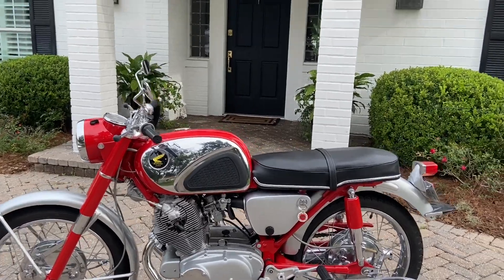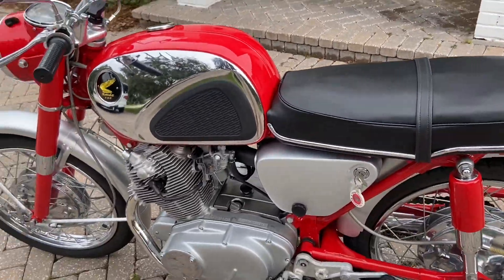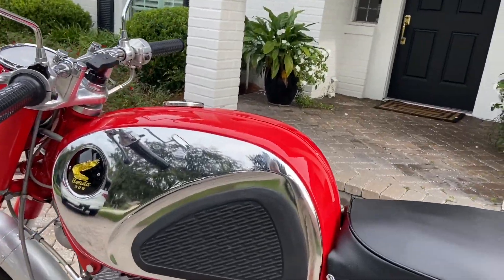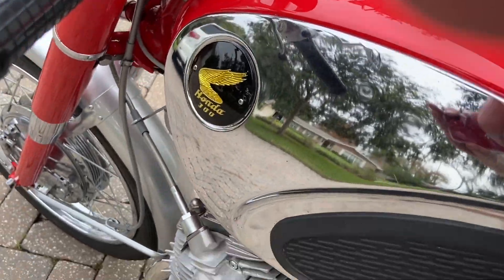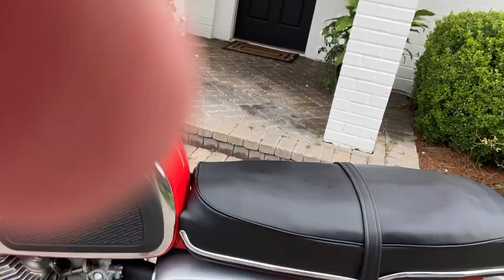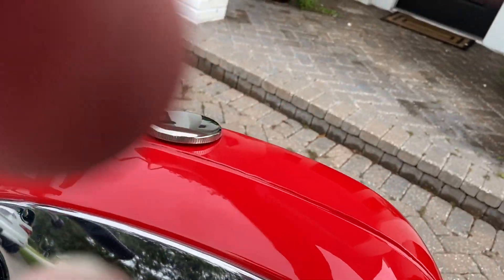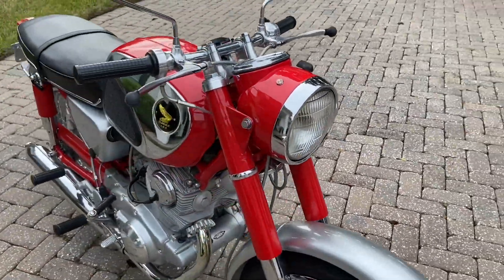It's a really nice restoration. Let's fire it up. We'll turn the gas on. These are a little cold-blooded, so I did warm it up already. We'll just hit the key — you can see the neutral indicator light is on. There's a little bit of smoke.